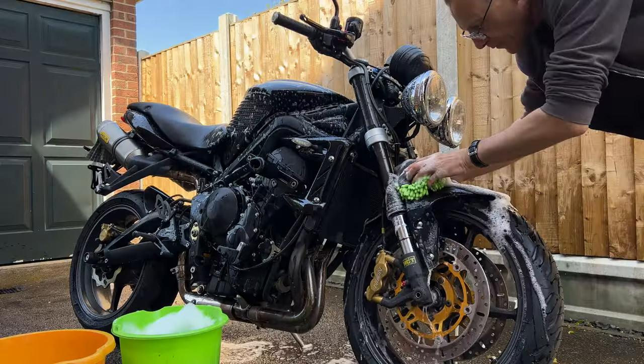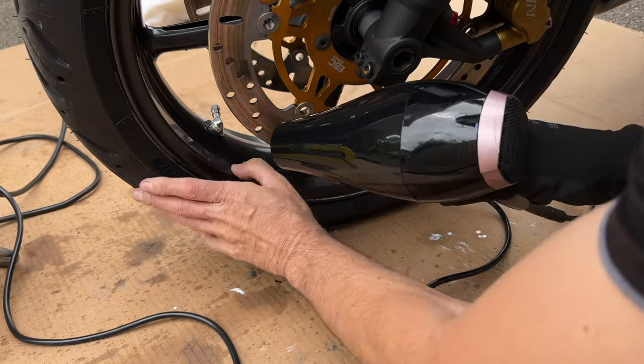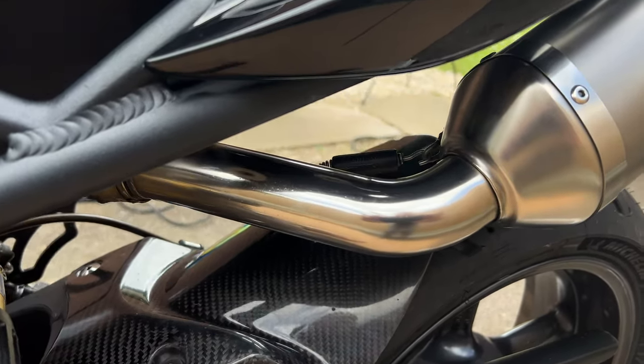In the next episode, I'm not only going to show you how to clean your bike, but how to make it look better than ever. Thanks as always for watching. I look forward to seeing you in the next episode very soon. Subscribe, like, and comment.